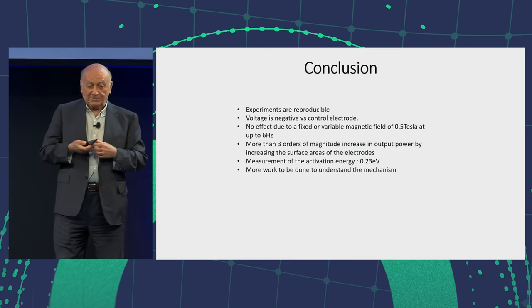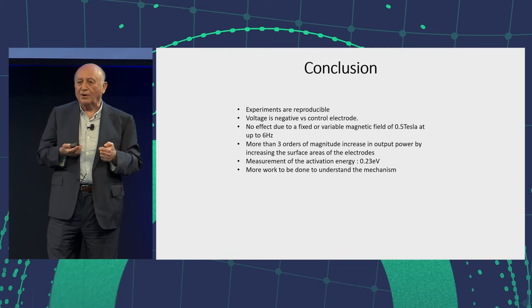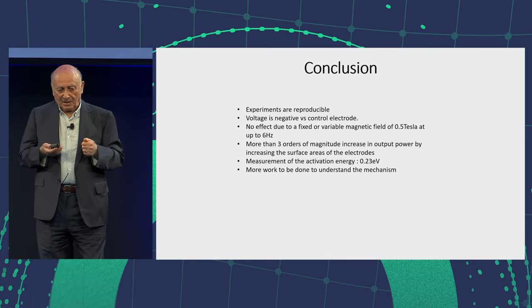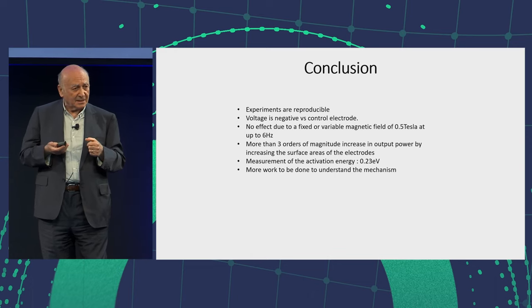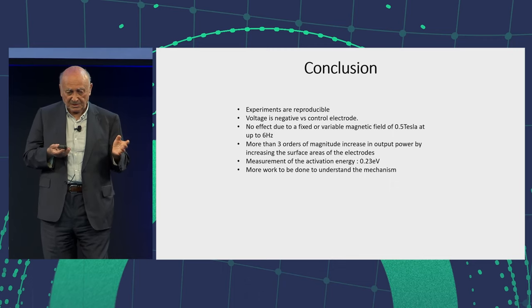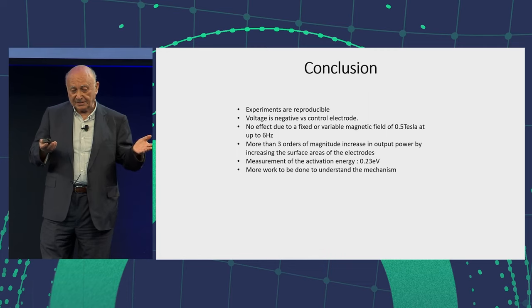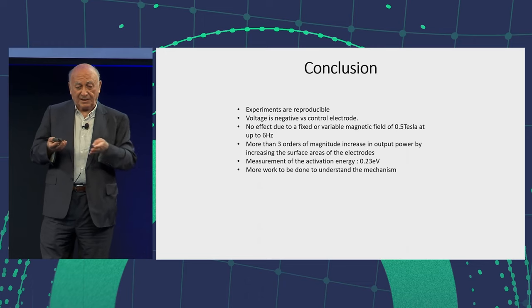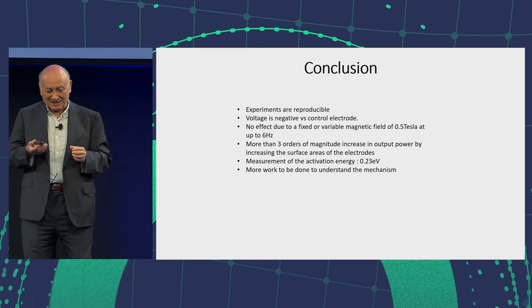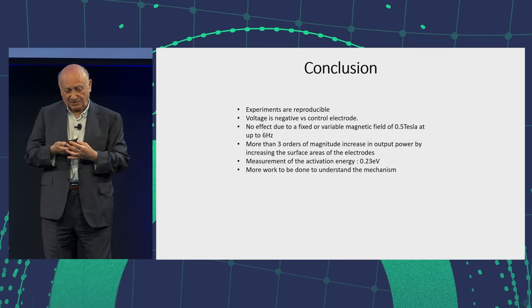Conclusion. Experiments are reproducible. Voltage is at least at room temperature negative versus the counter electrode. I like to go to higher temperatures — I will do that in the future, but I have to make sure the insulation will not melt. I tried putting it in a variable or static magnetic field — no effect at all, from zero to six hertz. I've observed that there is an increase of magnitude by increasing the surface area — that makes sense and I have proved it. Activation energy: 0.23 electron volts. This is good for theoreticians. There is a lot more work. I love this work because it's much faster to reproduce than the Pons and Fleischmann one after 33 years.